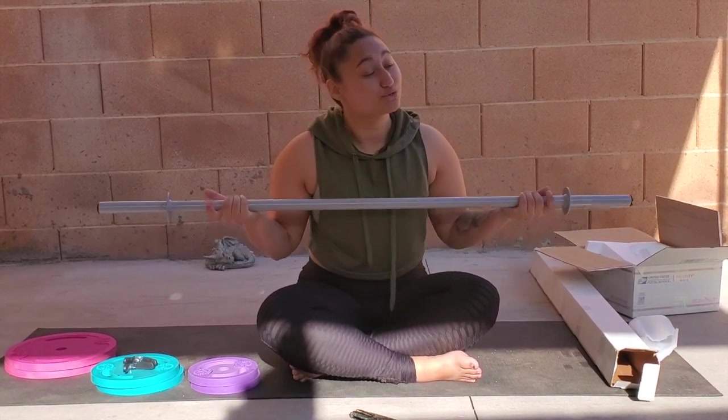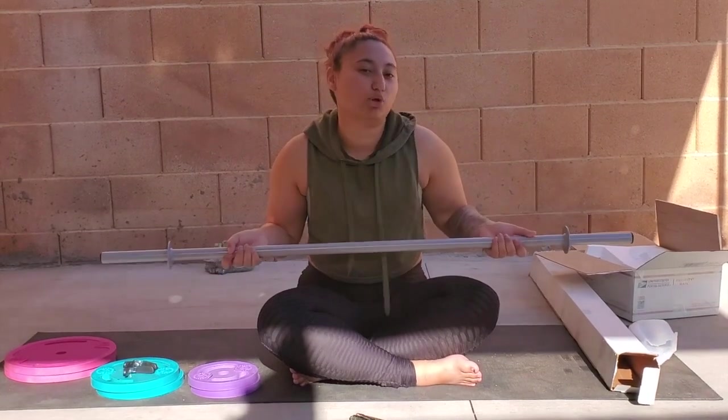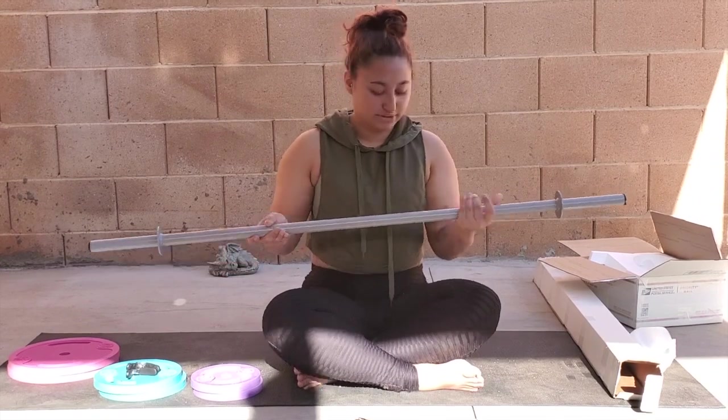So this is the bar. It's kind of exciting. I'm really excited about it because I don't want a bulky bar at home. So this is perfect for at home. Let's try this out.